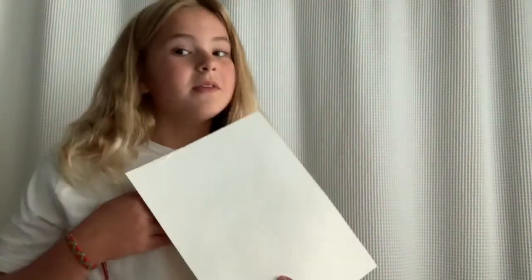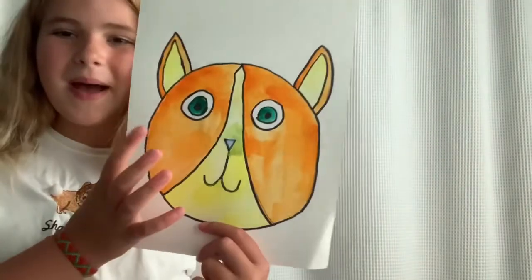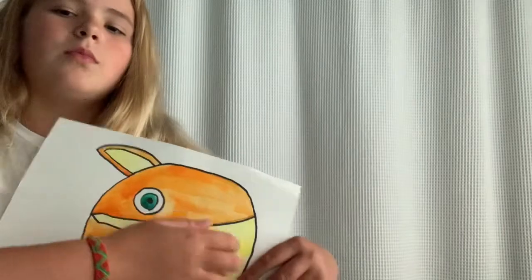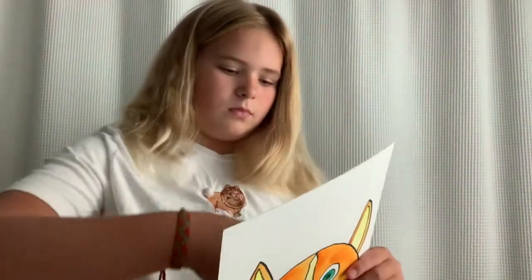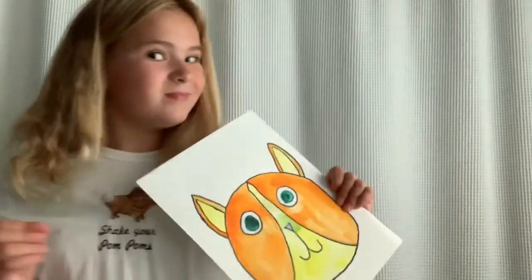I do have a couple paintings and some non-paintings. I'm just gonna get right into it and start with this one. So this one is really great — it's a Boston Terrier that I drew, but it has orange and yellow fur instead of black and white, and green eyes and a blue nose. His name is Frederick. This was done with watercolors and there's a little mess-up right here, but yeah, that's Frederick.